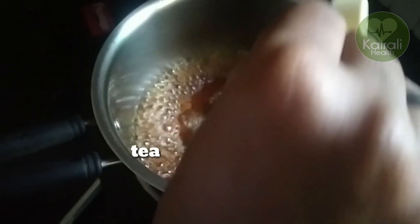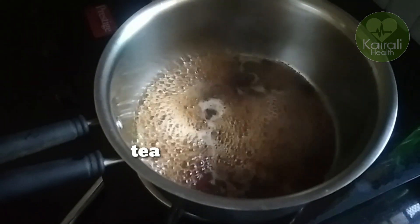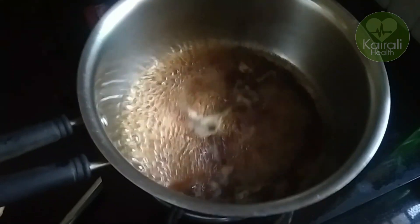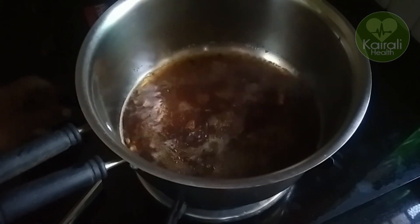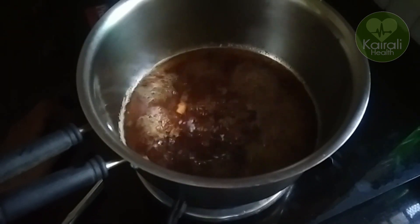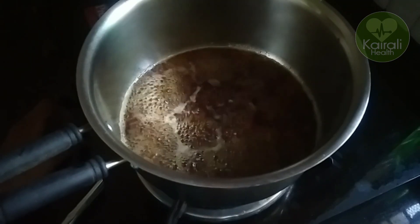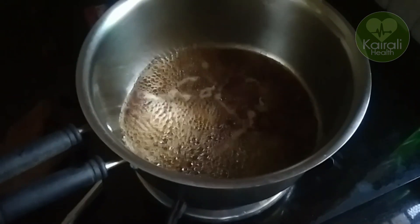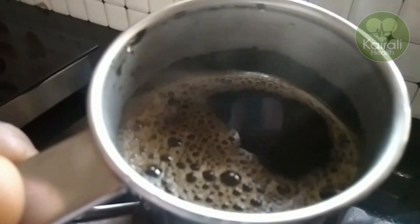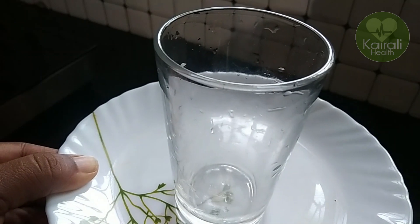We can add the chai to the chai. Now I am going to add a little bit of chai in the oven. Now we are going to eat this little bit, but we will be able to eat this little bit.